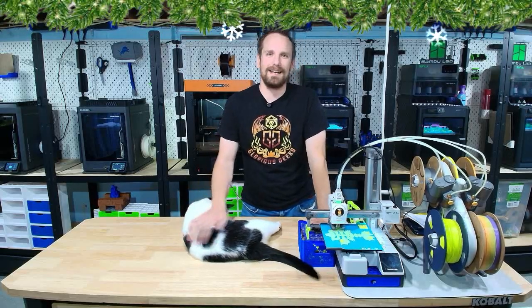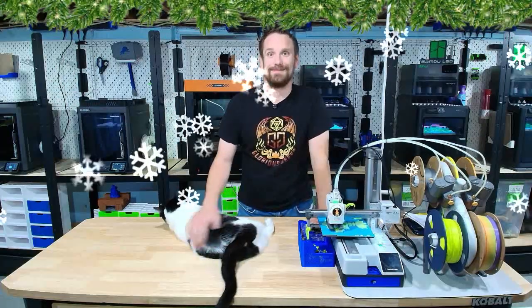What if your kids can print their own toys this holiday season? Today we're unboxing the magic of the top five 3D printers for kids. No skill level is required. Let's get into it.